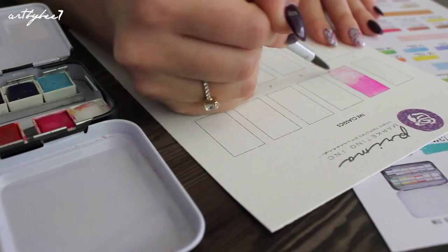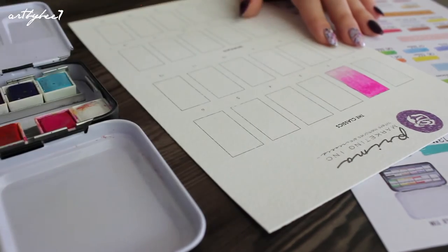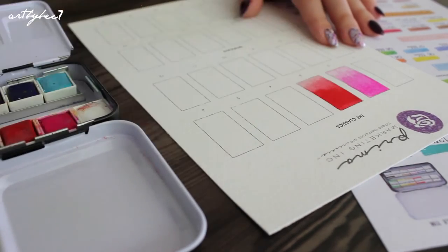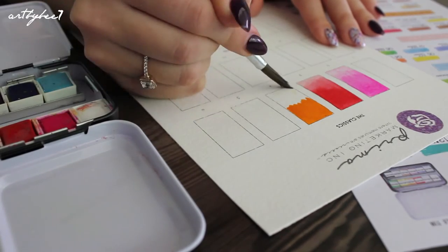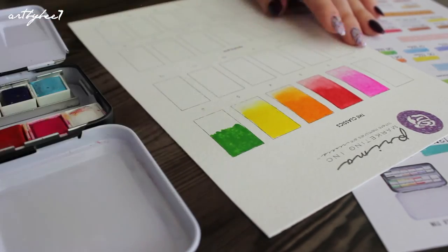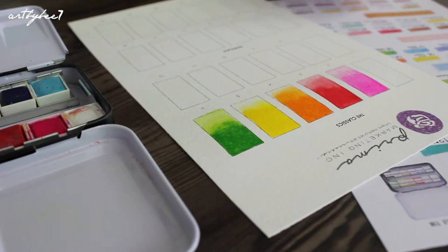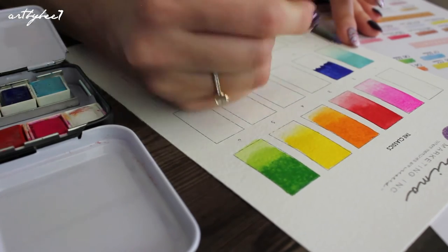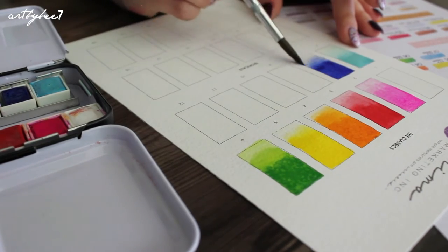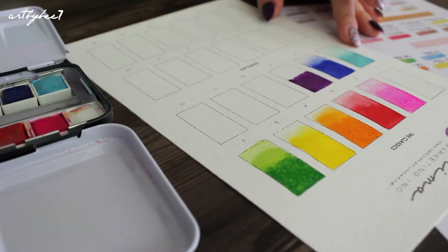Now I'm going to swatch the colours in the chart that I made myself. When painting with these I noticed that the paint has a smooth creamy texture. Some colours appear more opaque than others, and although I love more transparent paints, I did fall in love with the vibrance of these colours when they dried.